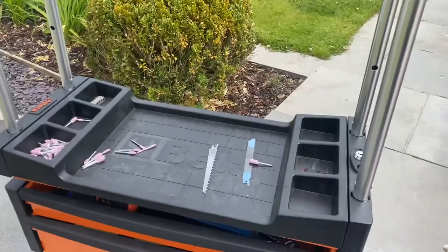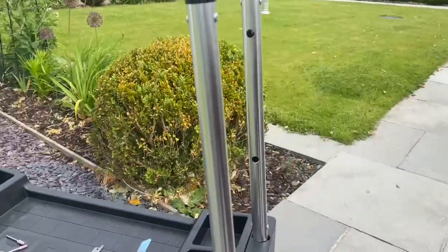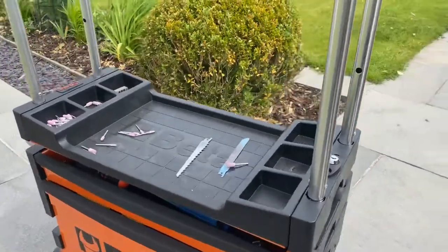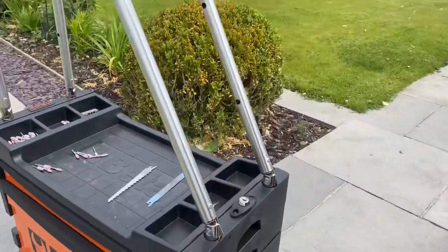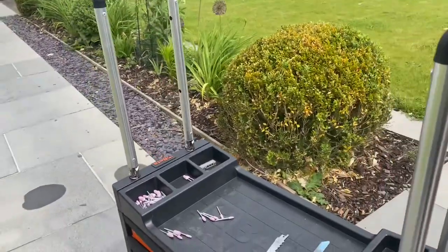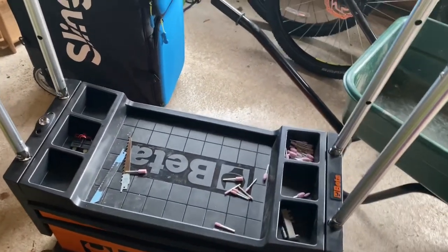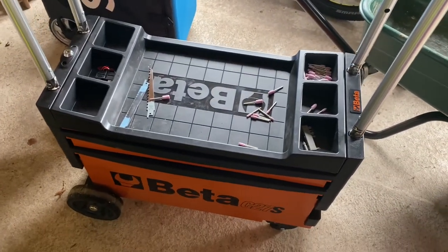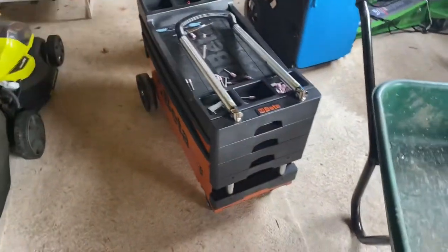The only way to move the cart is to pull it - you can't push it from the handle in the stowed position because the handle just falls over. You can take the top tray and lock it about an inch above the tray below, which locks the handle so you can push instead of pull. But if you do that, the top tray becomes unlocked and slides around - it's a design flaw. This thing is almost perfect, but it needs to be about 10-15 percent bigger with a way to push it without the handle knocking down while keeping the trays locked.